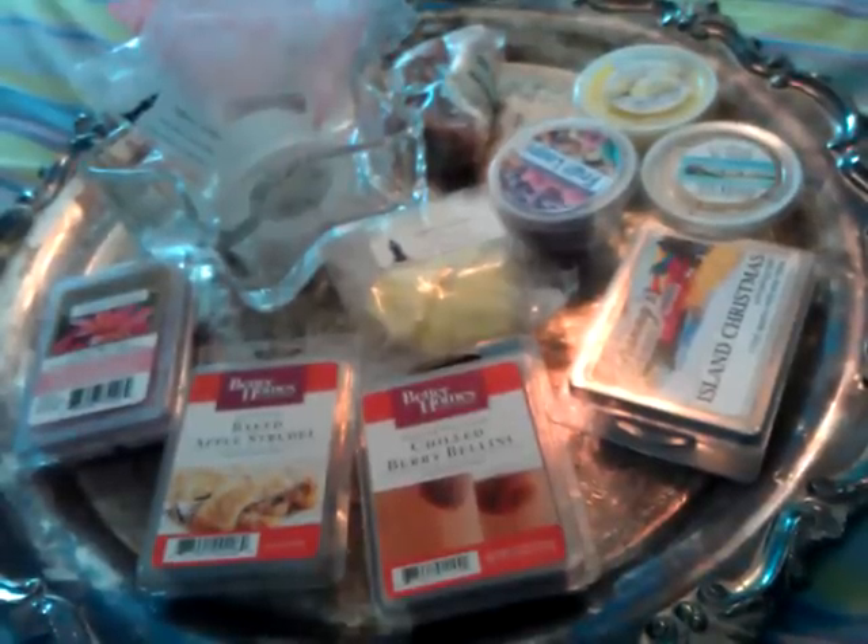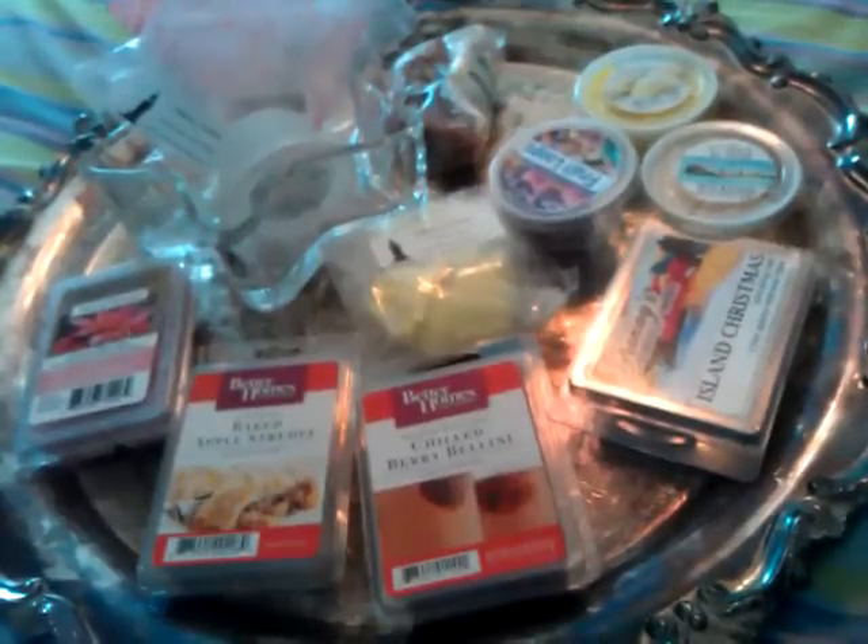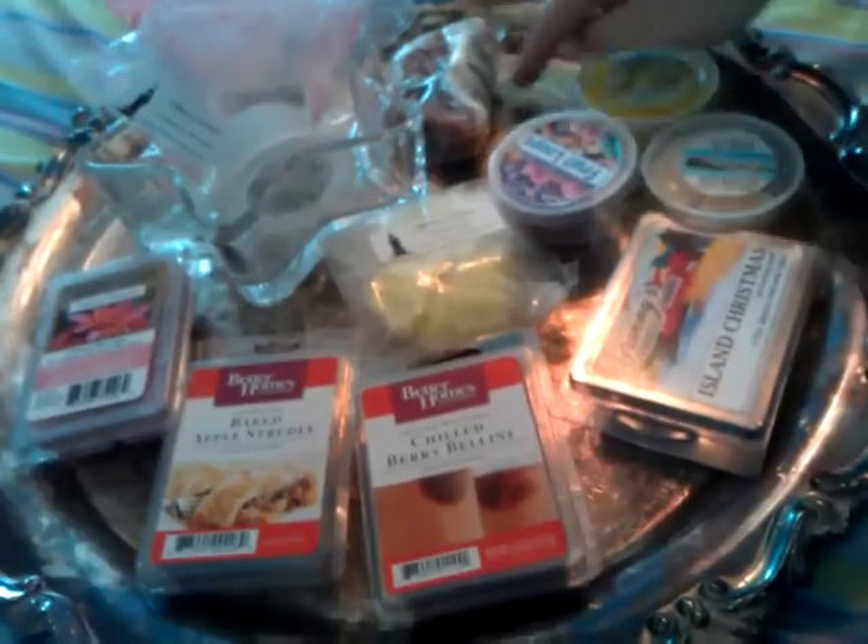I'm also going to tell you guys if I would recommend and if I would repurchase each of these tarts. So let's get started.